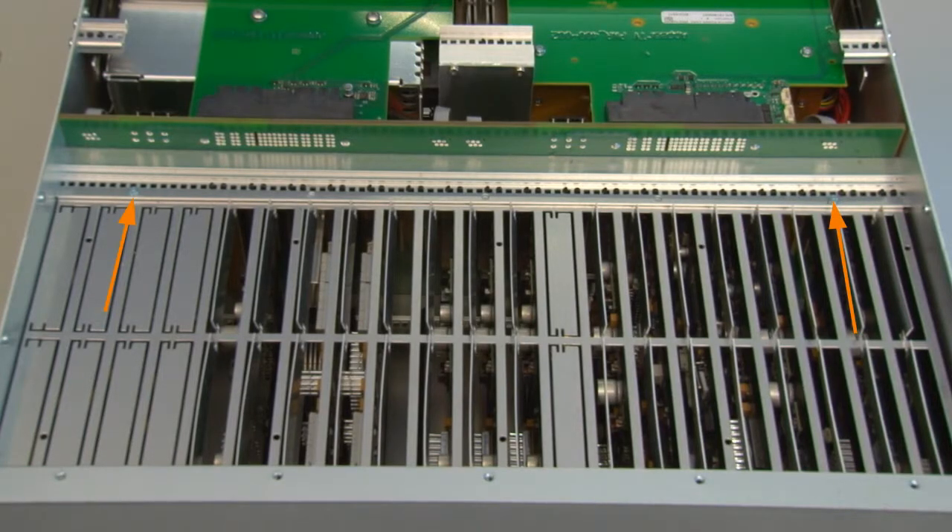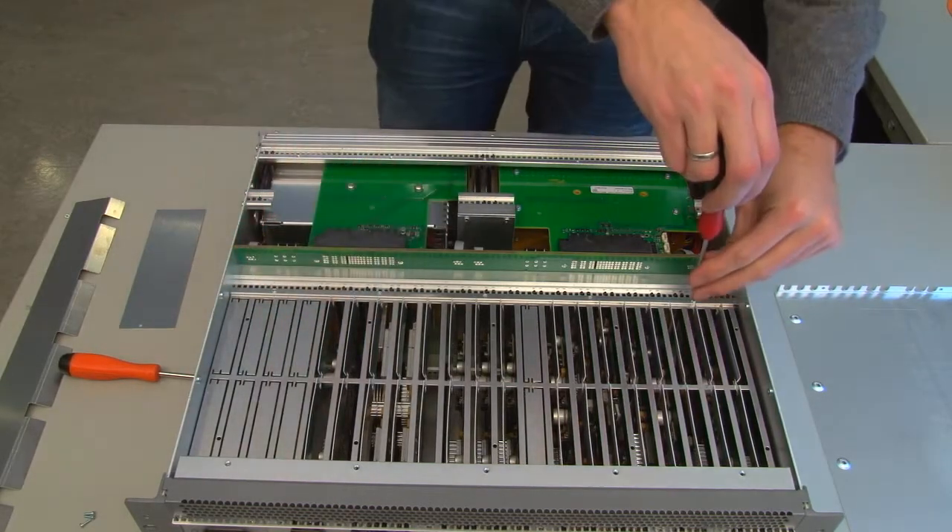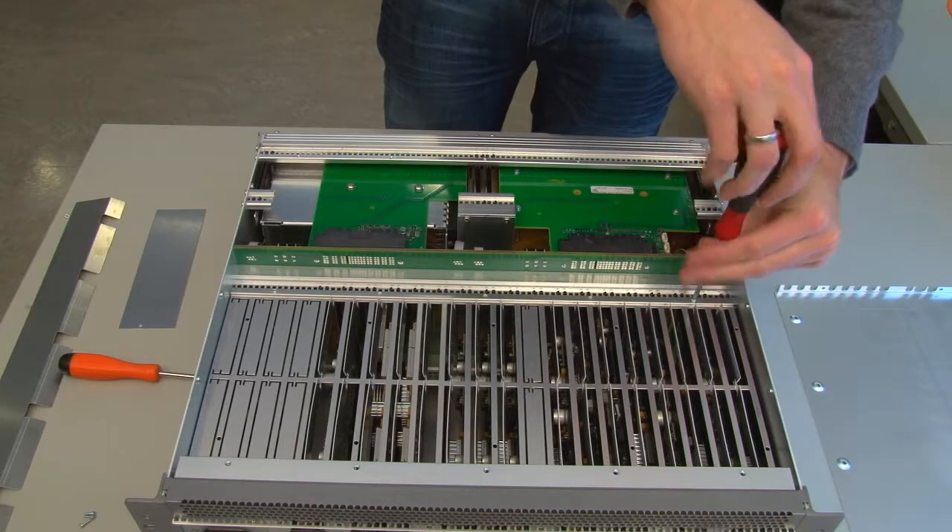There are two screws holding the existing air guide. Remove these with the Torx T10 screwdriver and keep them for later use.